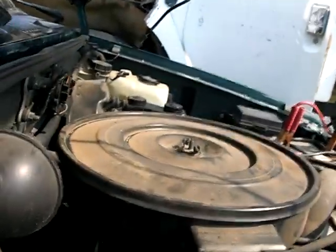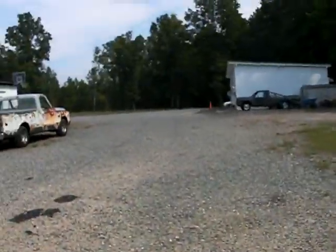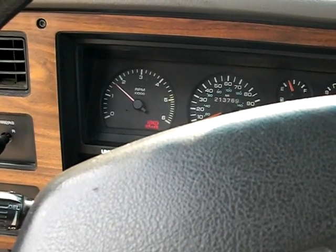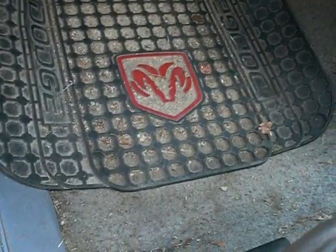Damn it, I'm about to get into it. All this work for nothing but a cold start. Let's put a stick on the gas pedal — there we go. Let's see if it'll reach, give me some RPMs.